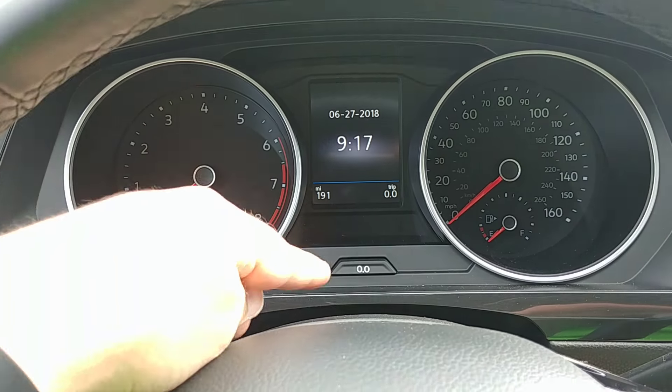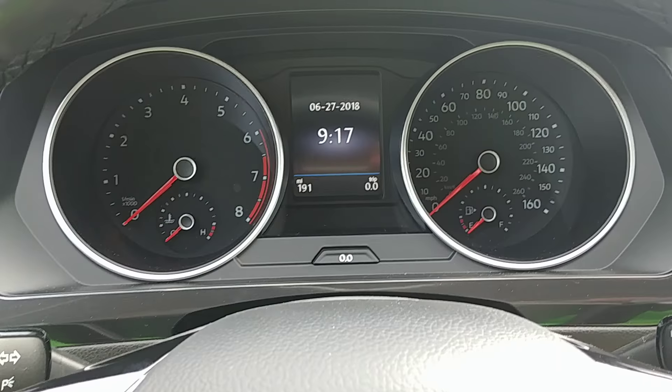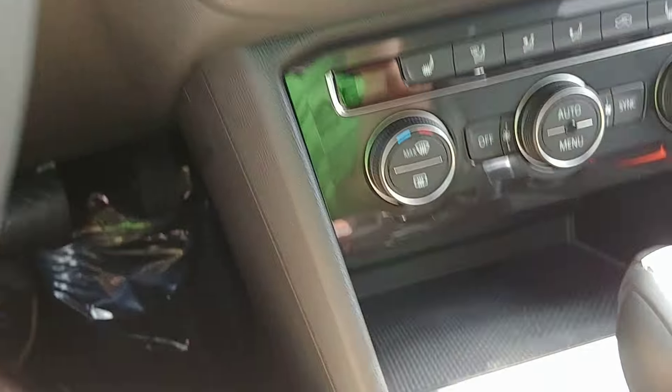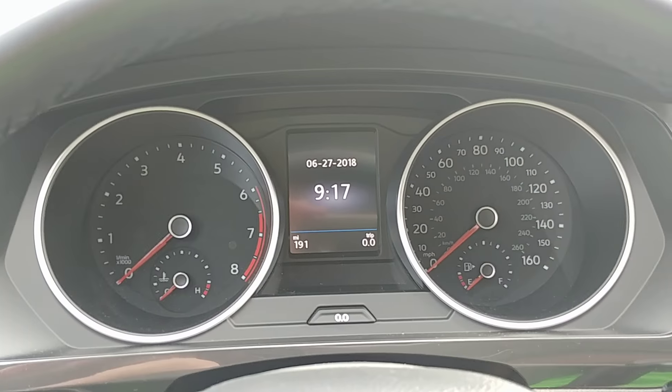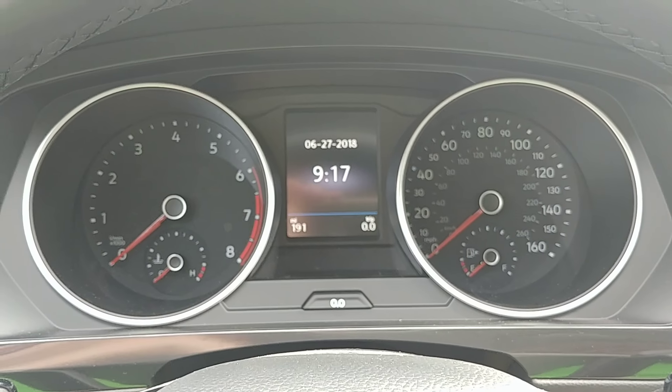What we're going to do is essentially hold down this double-zero button up here, and then we're going to push the start-stop button without our foot on the brake. That way the car just turns on — we don't want to start it all the way up.